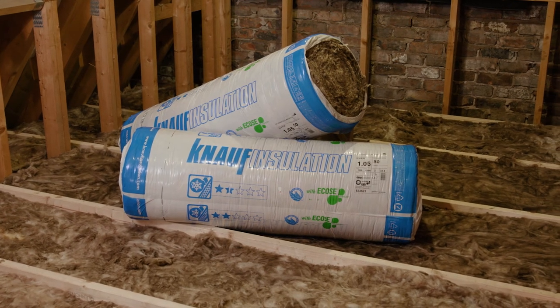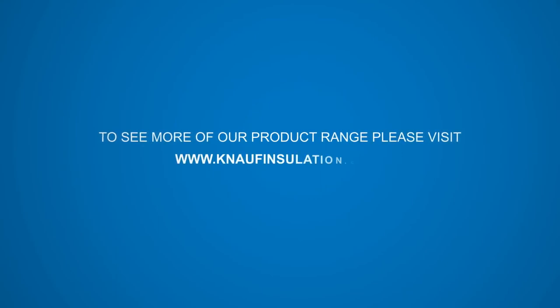To see more of our product range, please visit knaufinsulation.co.za.